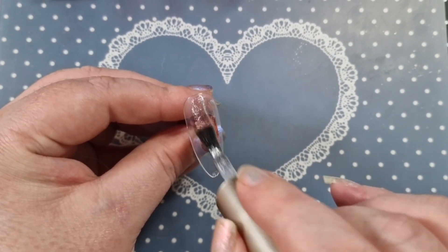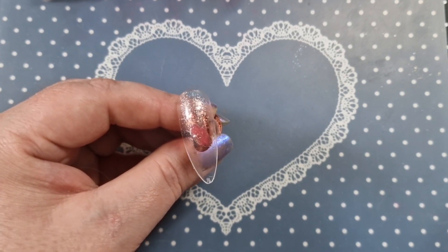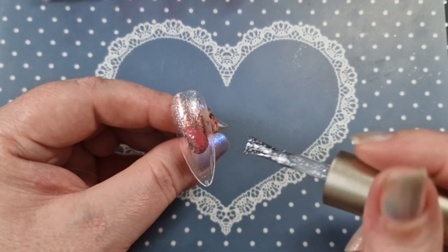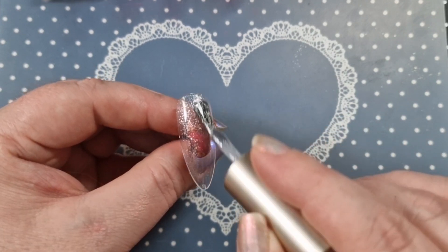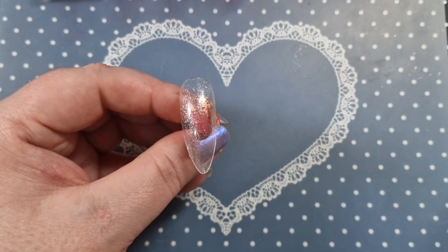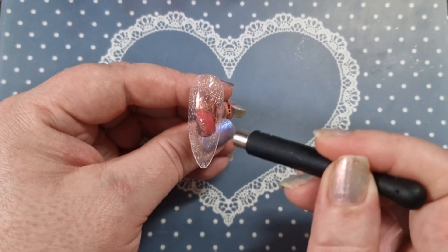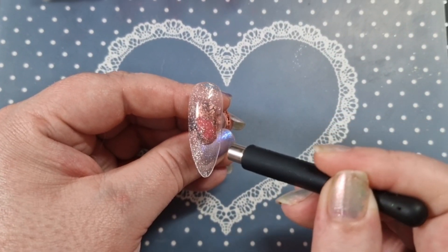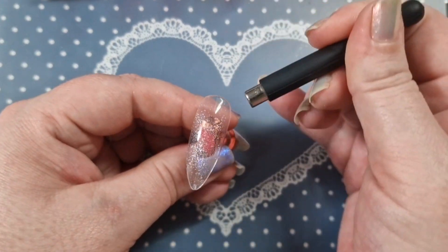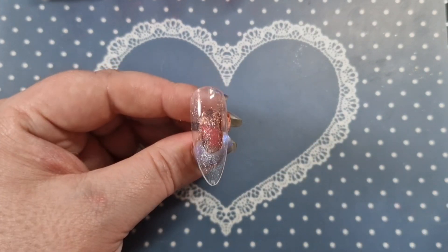This is the kato one — the super kato. You can use this underneath jellies, on top of jellies — there are lots of different ways to use it. I'm just going to put it on this clear tip; it will make sense as the video goes on. I do have this Born Pretty magnet, so I'm just going to have a bit of a play with it. Once you're happy, cure it in the light. If you're not happy, just apply another layer and it resets.